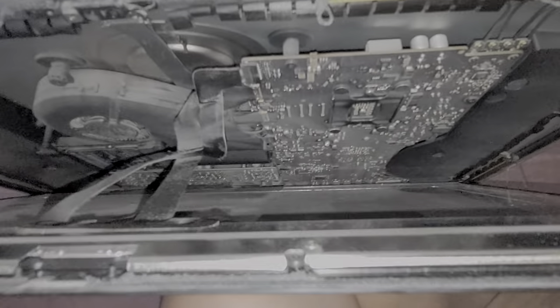You have to be careful now. I use my legs to kind of catch the screen, just like this. And then you can see inside.